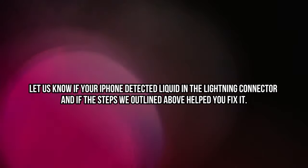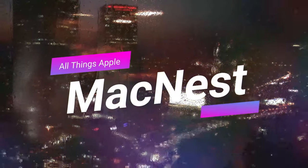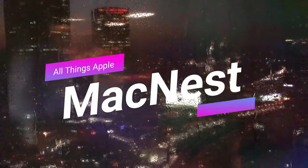Let us know if your iPhone detected liquid in the lightning connector and if the steps we outlined above helped you fix it. Make sure to like this video, and if you haven't already, subscribe for more helpful content. See you in the next video.